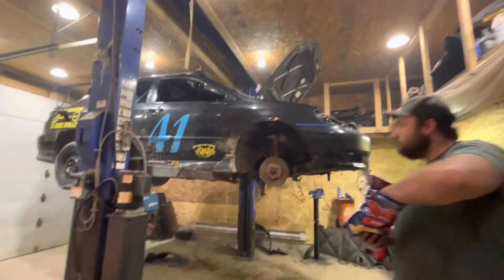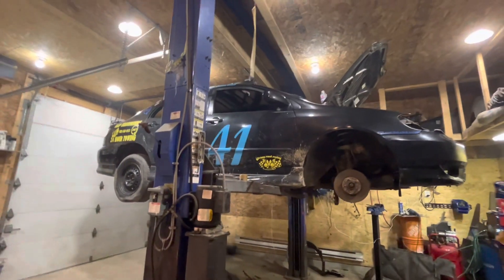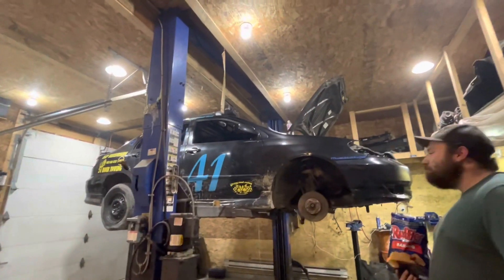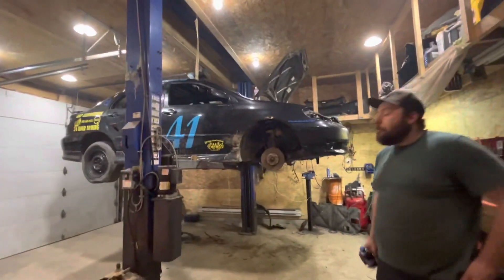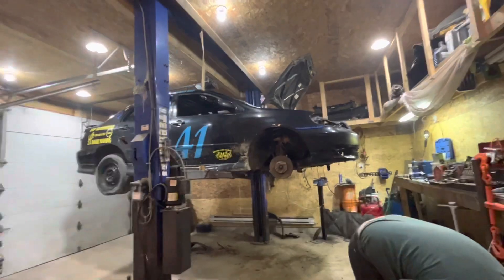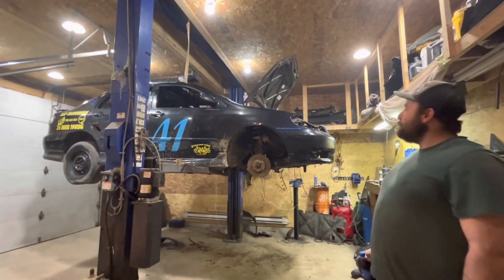We'll get this one done and tomorrow we'll probably be back at the other car getting Dixon's car back together so we can get that mobile and move it into this bay. We can have the two of them in this bay, and down at my house we'll have the white car and the Cavalier, so we'll have four cars between both shops.